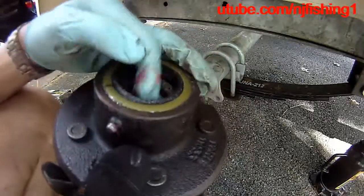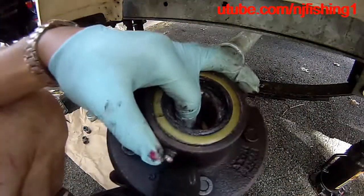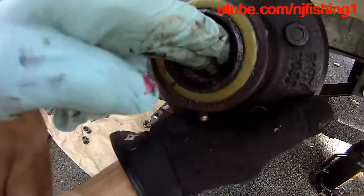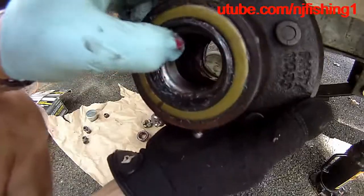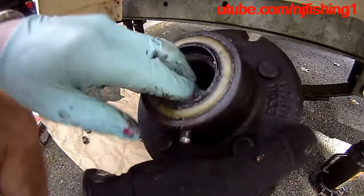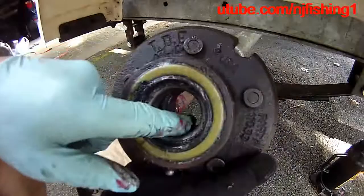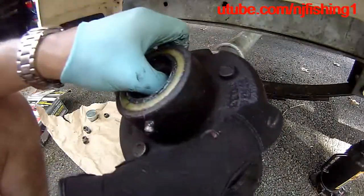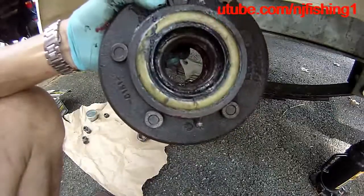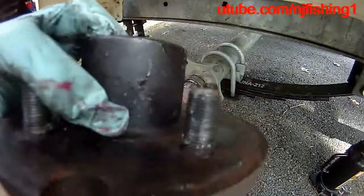You can see the inner bearing. The salt water went into it. I'm going to try to remove the inner bearing and the inner seal to clean it and repack it. I'm going to clean this up so I can take a measurement of the inner diameter as well as the outer diameter for the inner bearing and the outer bearing.